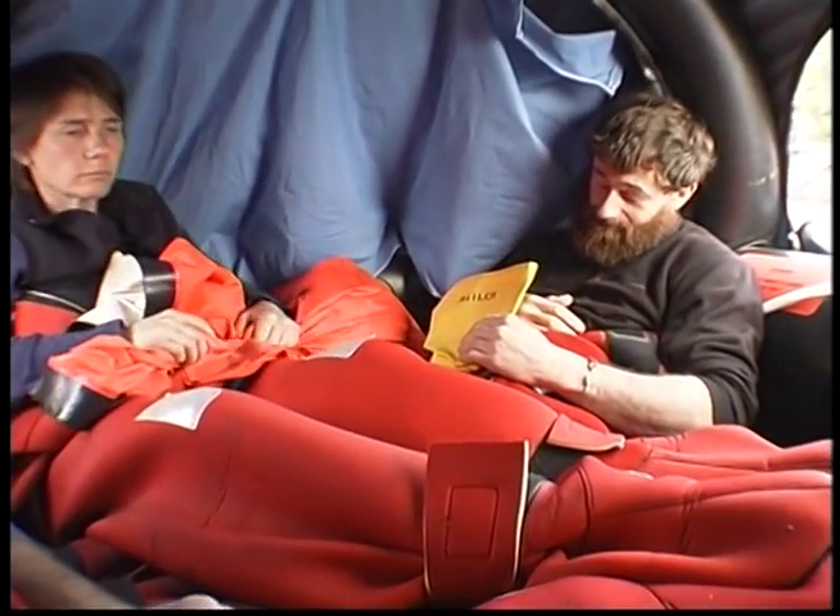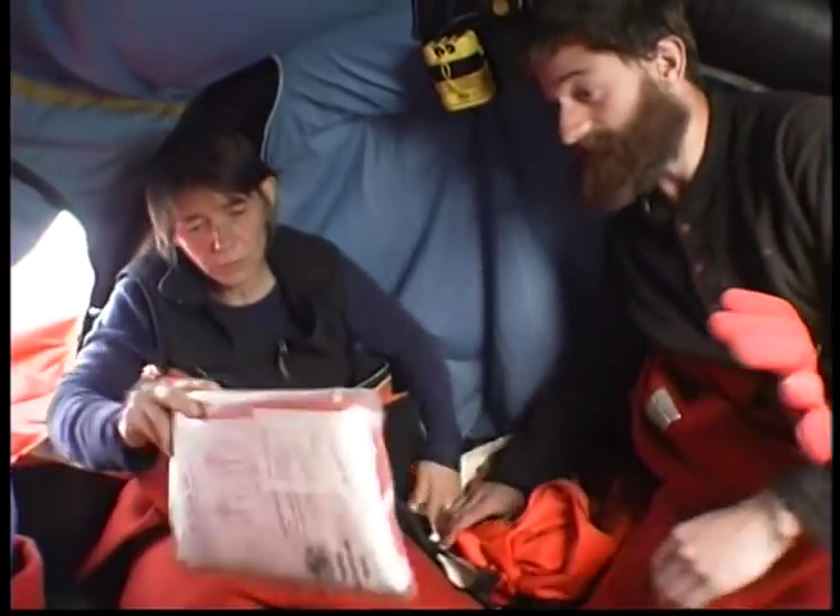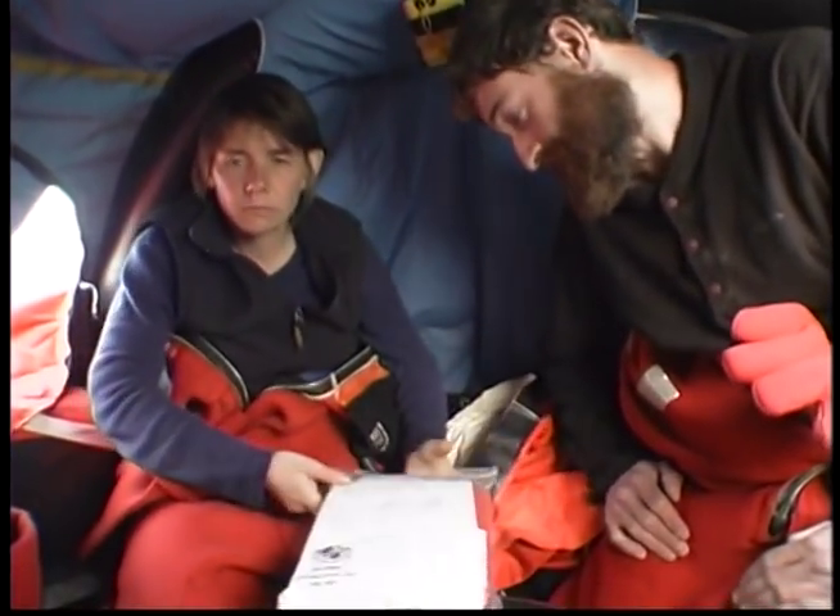Keep your shelter clean by using seasickness bags. SOLAS A and B packs have at least two thermal protective aids, or TPAs. In case additional thermal protection is needed, additional TPAs can be added during annual repacking.